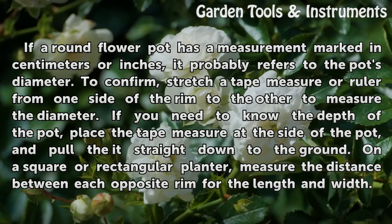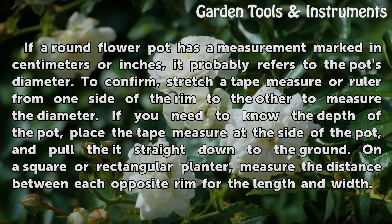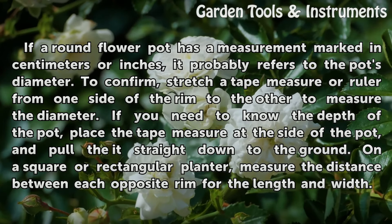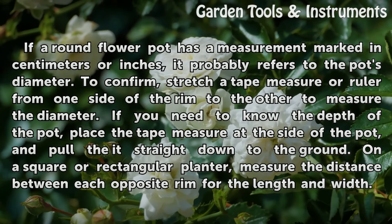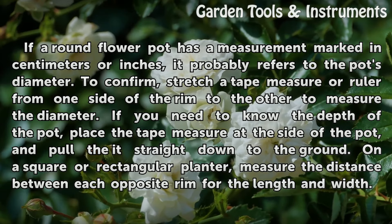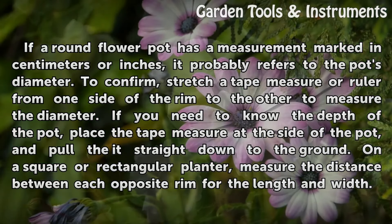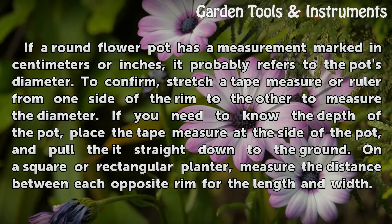If a round flower pot has a measurement marked in centimeters or inches, it probably refers to the pot's diameter. To confirm, stretch a tape measure or ruler from one side of the rim to the other to measure the diameter. If you need to know the depth of the pot, place the tape measure at the side of the pot and pull it straight down to the ground.